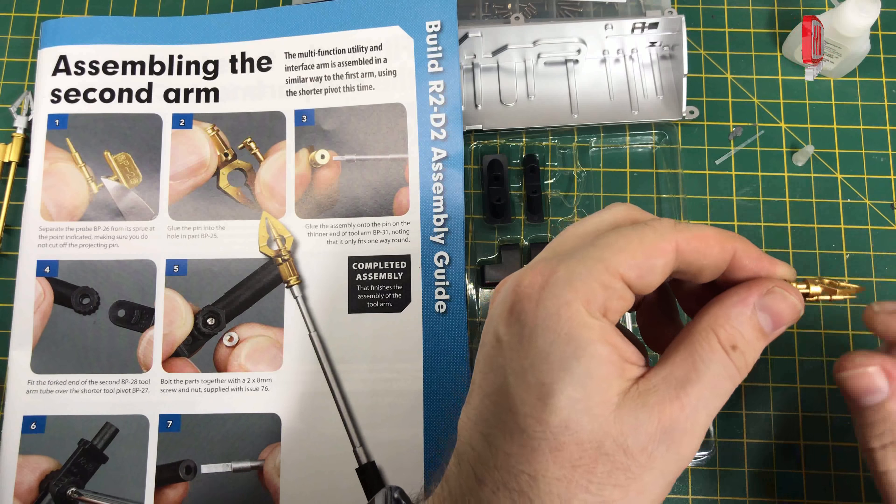I have seen some things online about these arms being the wrong way round — the top one's at the bottom and the bottom one's at the top, according to being screen accurate. But I'm not that worried. I'm going to do it as per the instructions. It's all held together with screws, and some bits are glued. If I need to, I can unscrew that and put it the other way round, but it really doesn't worry me that much.